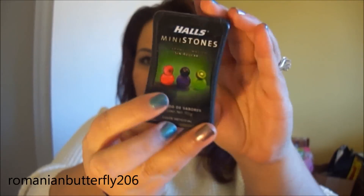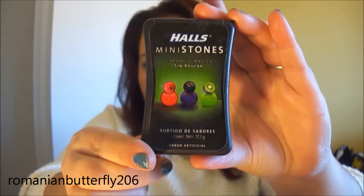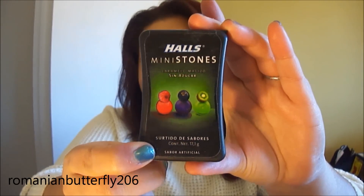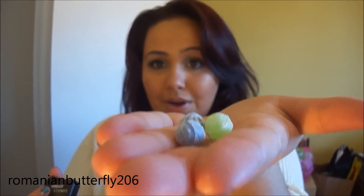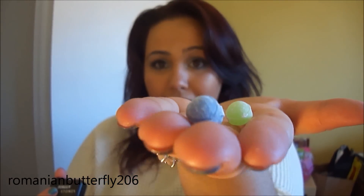And then I have these Halls mini stones, which I got when I was in Mexico, which was a while ago. They were just interesting — let me see if I can show you guys what they look like, in case you're not from Mexico or don't have them where you are. They're just like mini Halls but flavored, and these ones are like raspberry, blueberry, and kiwi. So those are cool.